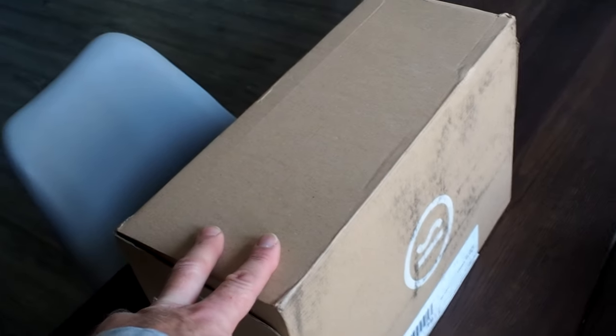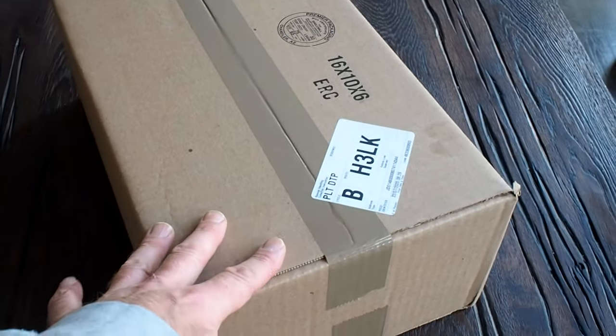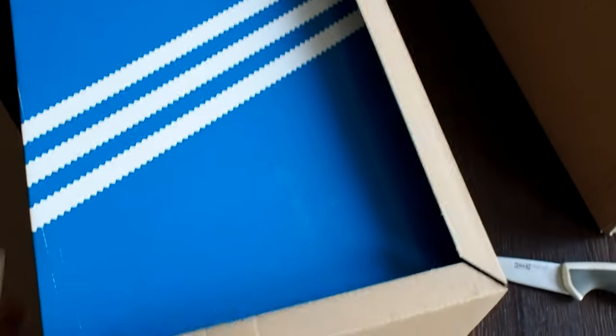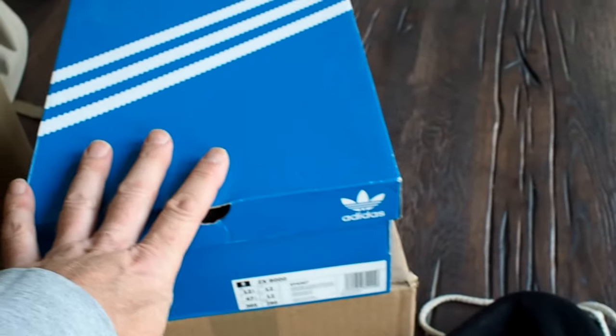This one just recently dropped, so I'll probably do this one first because it's more recent. Let's pack it all in and go home. I just noticed I have to open this up so it fits into my backpack. This is an Adidas — no, a ZX8000 — there's going to be a review coming first anyway.